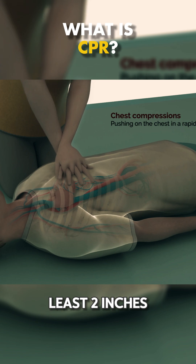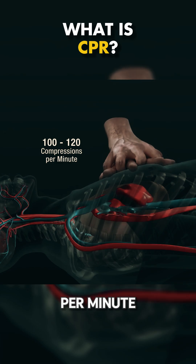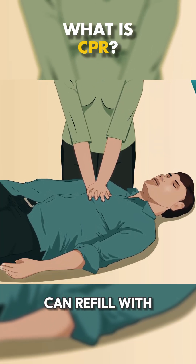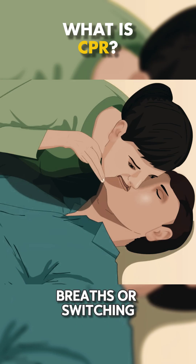Push hard, at least two inches deep and fast. Aim for 100 to 120 compressions per minute. Make sure you let the chest fully rise between compressions so the heart can refill with blood. Don't take your hands off the chest for more than a few seconds, even when giving breaths or switching roles.